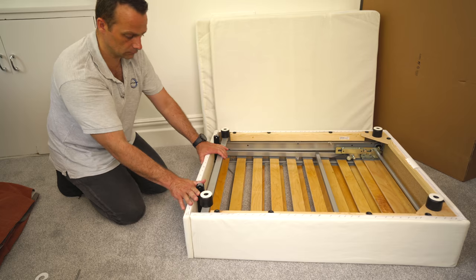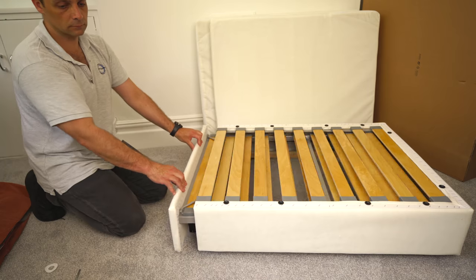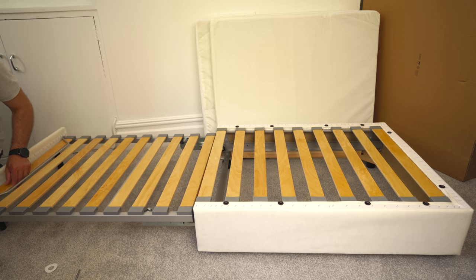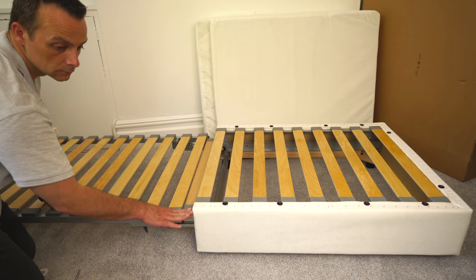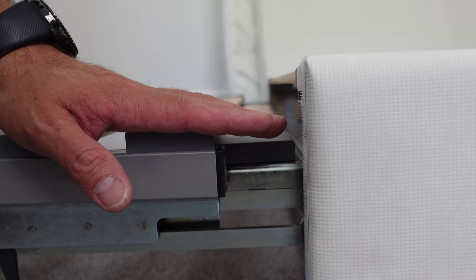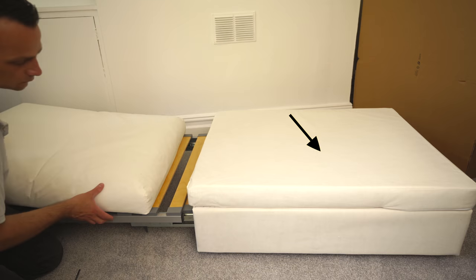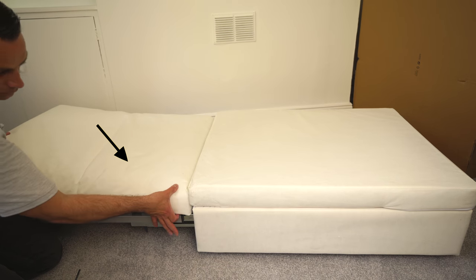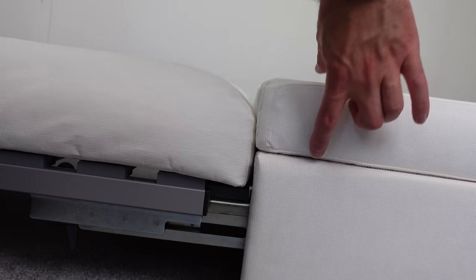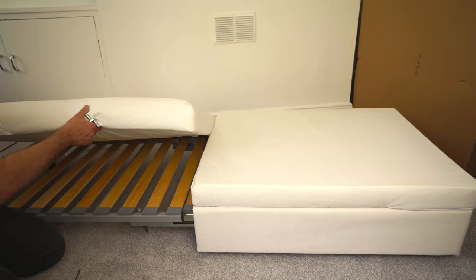Now we can close it and turn the whole thing the correct way around. We can open the front slightly — it's now sliding on the wheels we just installed on the front legs. When you open it, you'll notice the space is not even: the main frame is a bit higher than the opening part. You get two cushions — the square one is a bit smaller and thinner, and the rounded one is slightly bigger and thicker. At the end you'll have a nice straight line when you put them correctly.